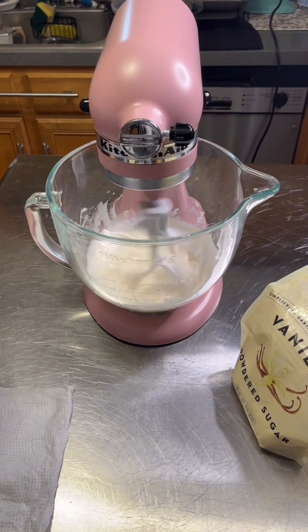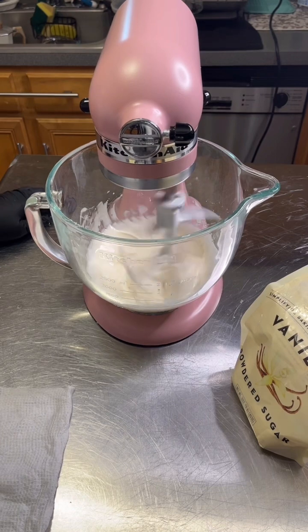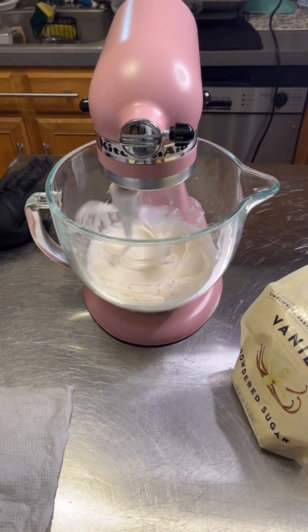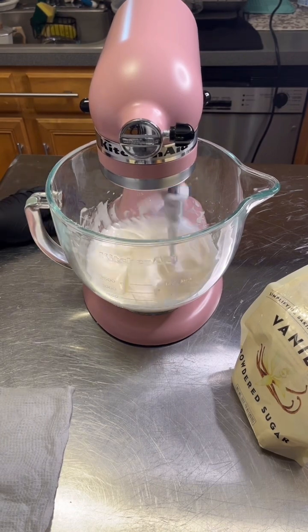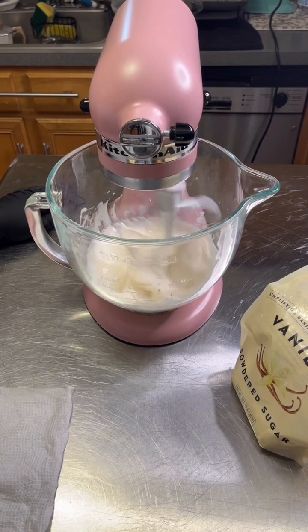Now it's turning lighter and lighter as we keep mixing. This is a Swiss meringue buttercream but without raw eggs — it's made with pasteurized egg whites, for the cupcakes I'll be making tomorrow.